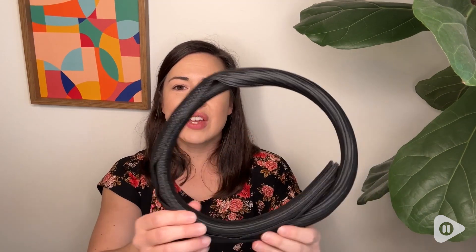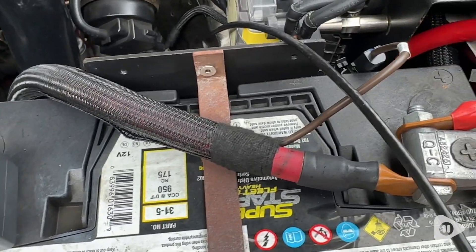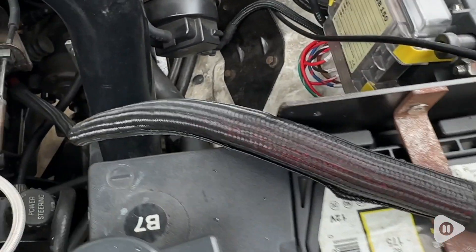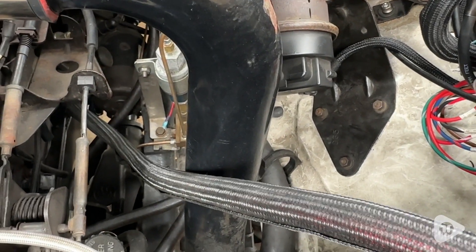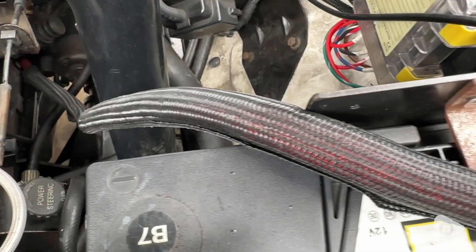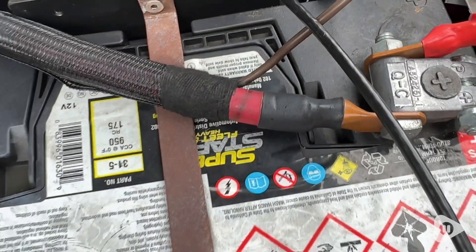Hey guys, it's Alisha with WTI and this is the Techflex 3¼ inch F6 braided cable sleeve. This stuff is great for lots of things — great for cable management, whether it is for electronics or electrical work itself. It's a great option to keep everything organized and keep things protected as well.